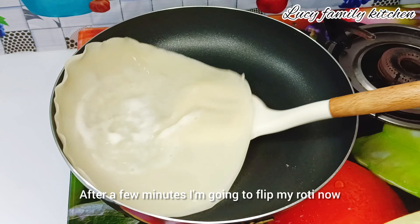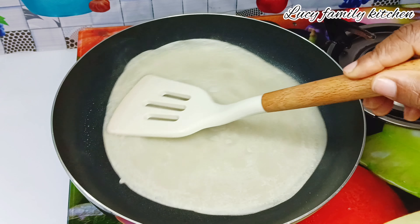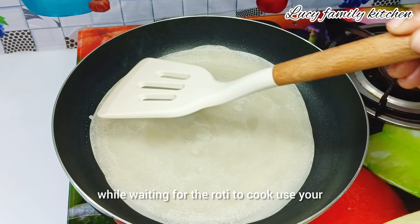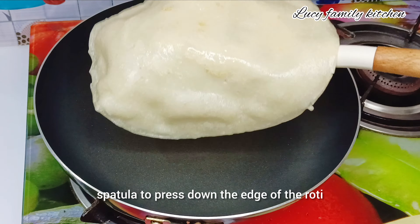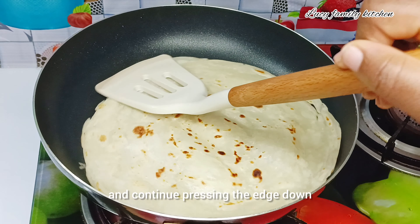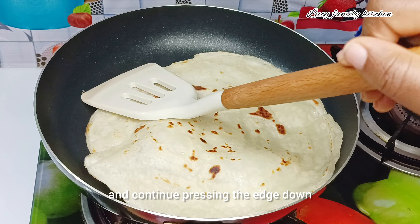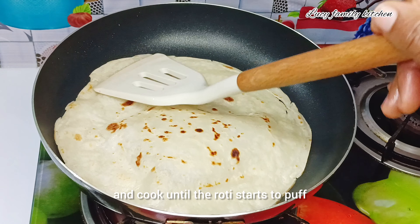After spreading the batter I will let it cook for a few minutes, then flip my roti. While waiting for the roti to cook, use your spatula to press down the edges of the roti. Then go ahead and flip it again, continuing to press the edges down.